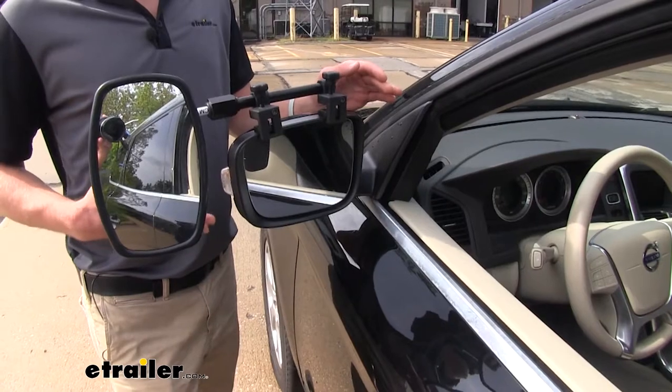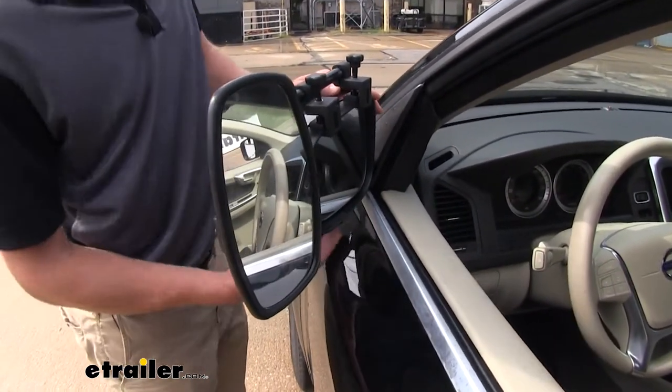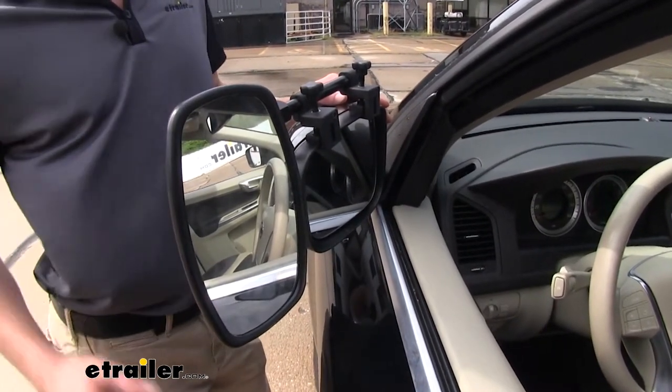You will be able to fold your mirrors in just like you would if the mirrors weren't installed. On this Volvo, we don't really have a whole lot of movement, but it does cut down on our vehicle width.